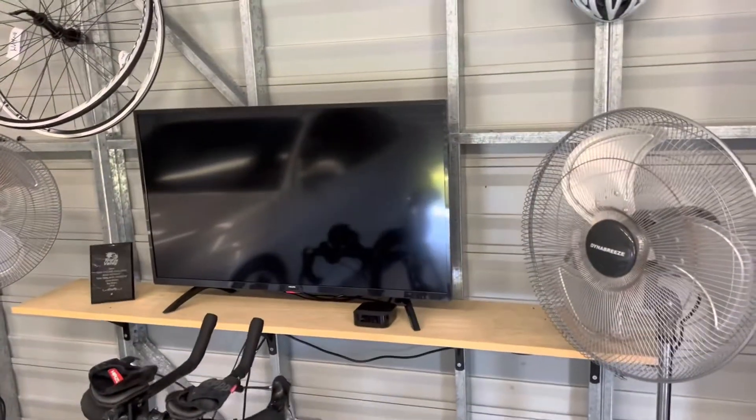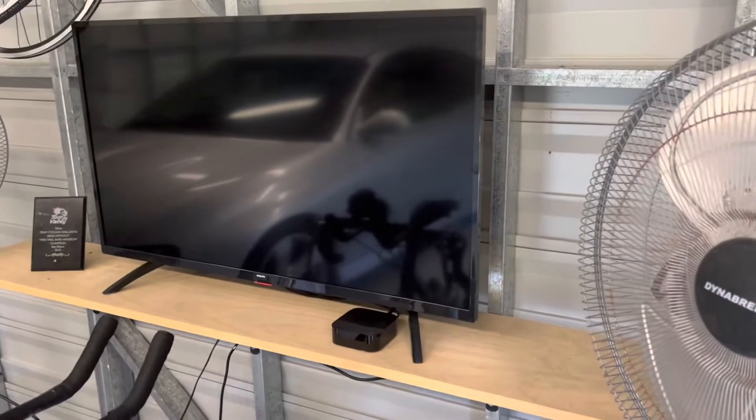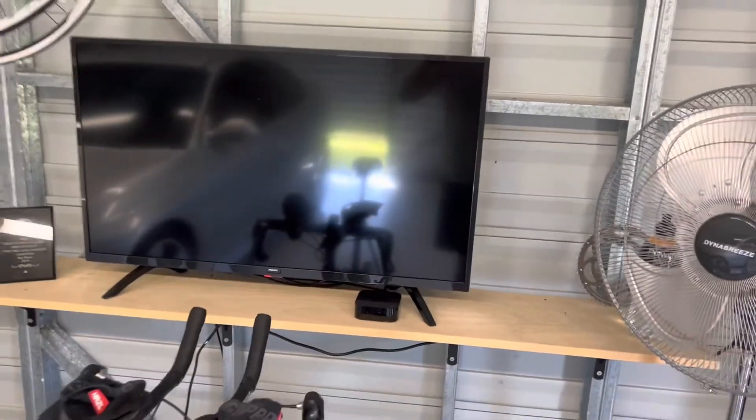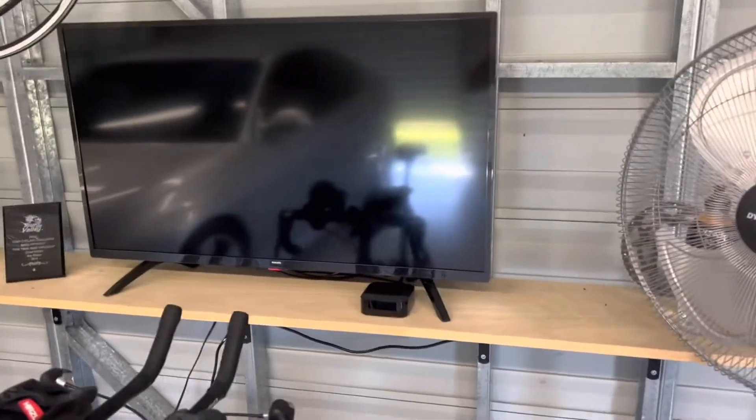The next thing I'm gonna talk about is a TV. I just bought a TV from JB Hi-Fi — I think this one was about $300 or $350. Any old TV will do; it doesn't need to be anything special.